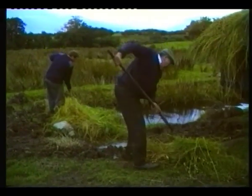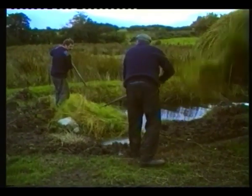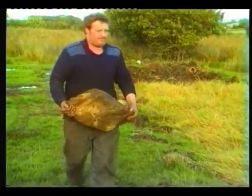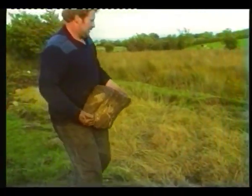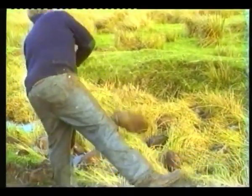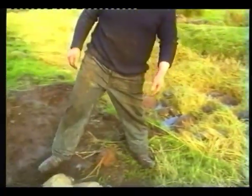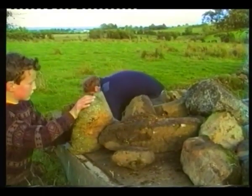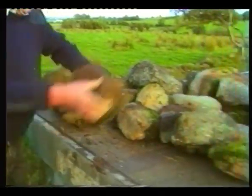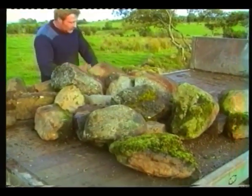The men worked late that night and got the four loads into the dam. The flax had to be totally submerged in the water, and in order to achieve this, weights would have to be put on top. Stones were used for this purpose, and Tom was lucky enough that this old stone ditch was nearby. Stones about as heavy as a man could lift were ideal.